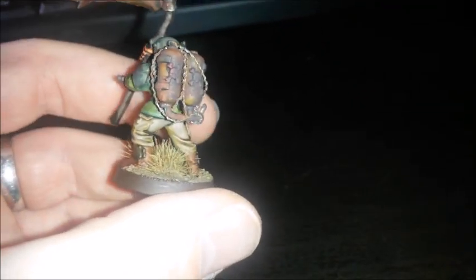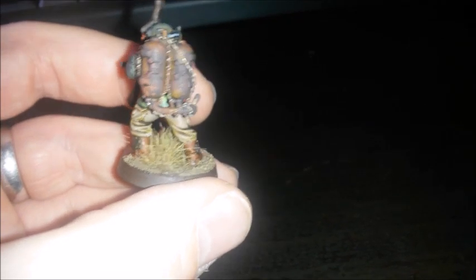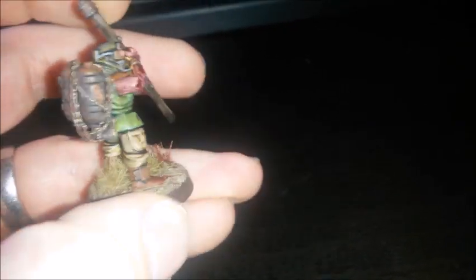So it looks like he had a pack for some sort of flamethrower or something and he's lost his connection. Now he's picked up a scythe and he's just been wearing this backpack, so it's all rusted out.